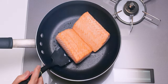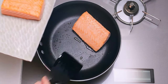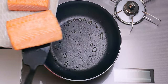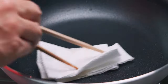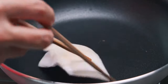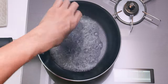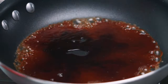These are looking good, so I'm going to get them out of the pan. Then I'm going to use a wadded up paper towel to soak up all the oil in the pan — this ensures we get a nice clear sauce. Now we're going to go in with the sake and ginger juice mixture, the soy sauce, and the sugar.